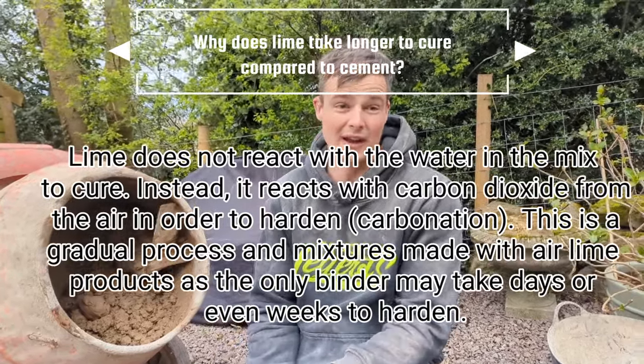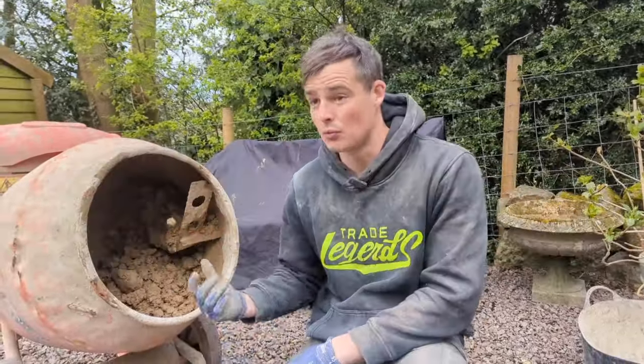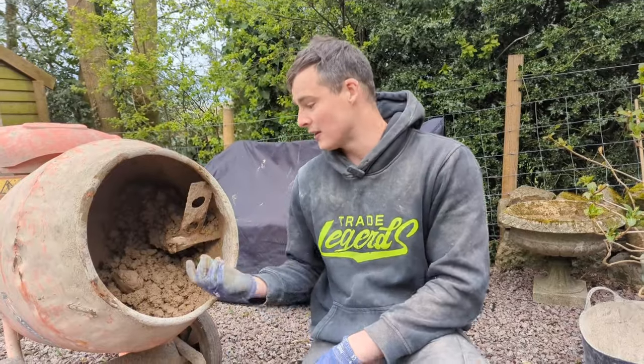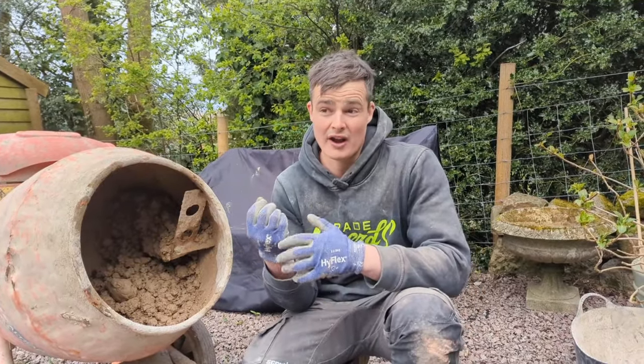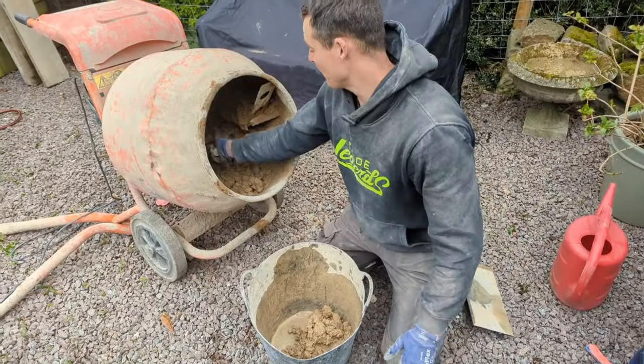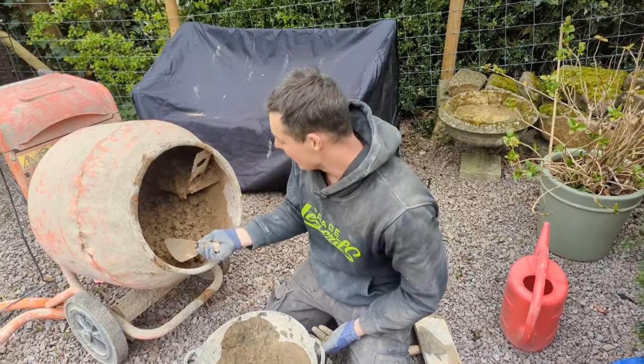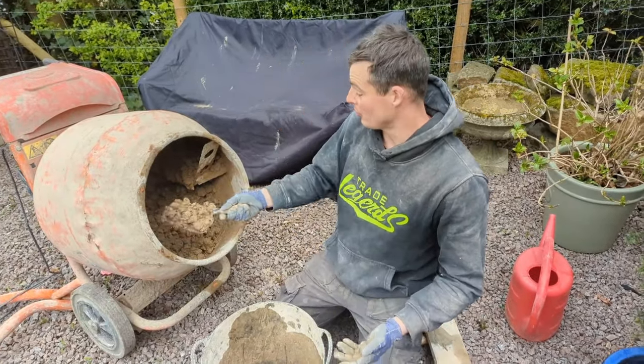Just keep it airtight and throw a tiny bit of water on it — you'll be able to come back to it in a few days' time, even a week's time, as long as you keep it airtight. It'll only go off once it's been applied into the brickwork and actually starts drying and curing because of the air surrounding it. So there we go — that is how I like to make a 3.5 NHL lime mortar mix for repointing.